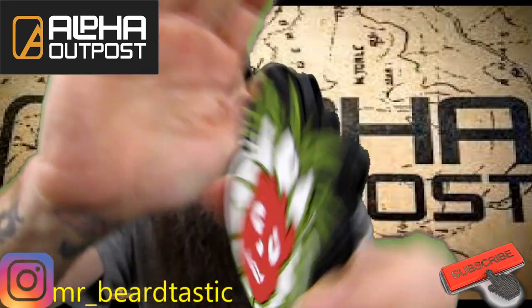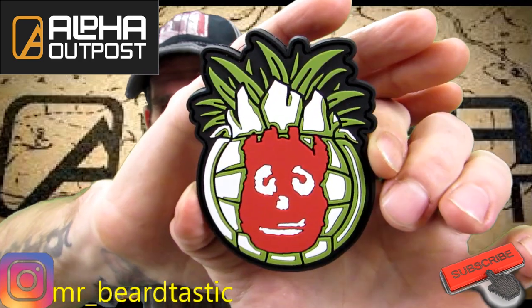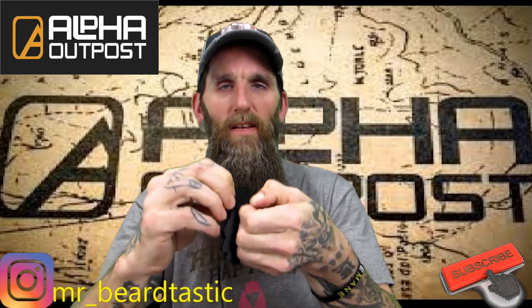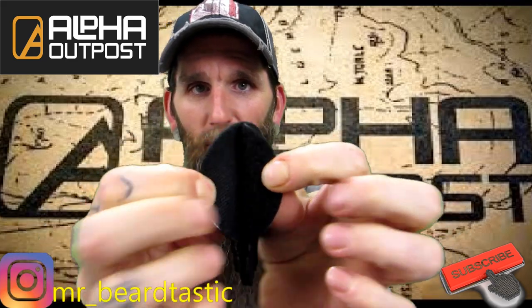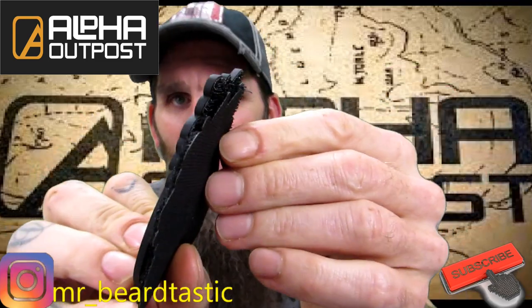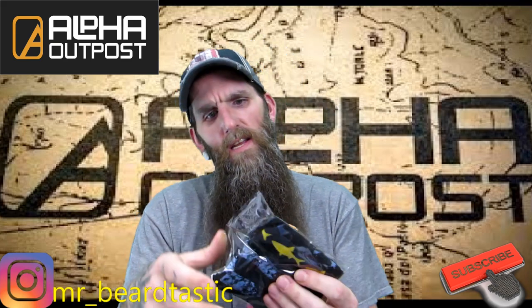With all their boxes they send you a patch representing what the box is. I'm not going to say who this is — if you guys can name it in the comments, let me know. They send patches with every one of their kits. You can sew it on — it's real nice firm velcro and they're not cheap patches; they're pretty thick. Very nice.